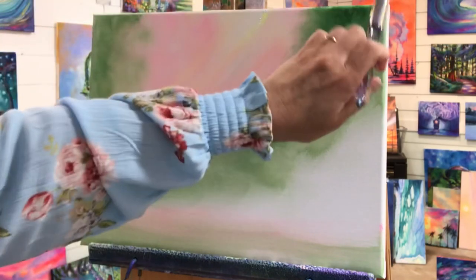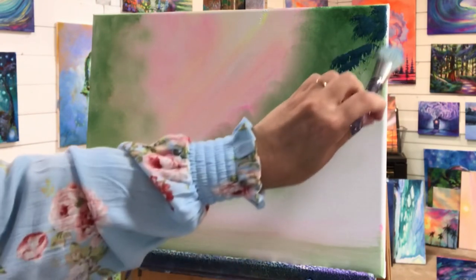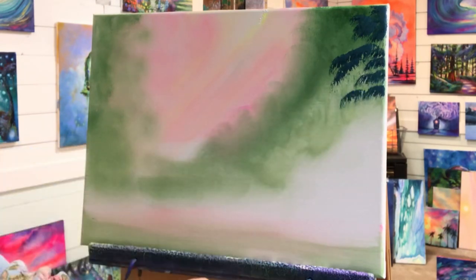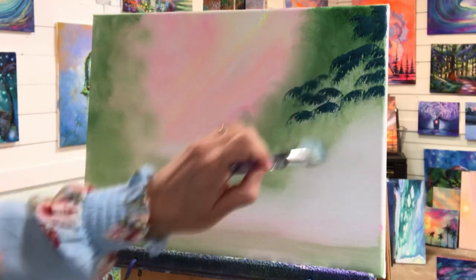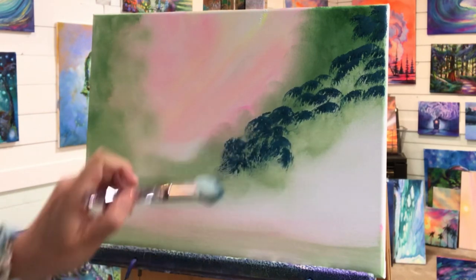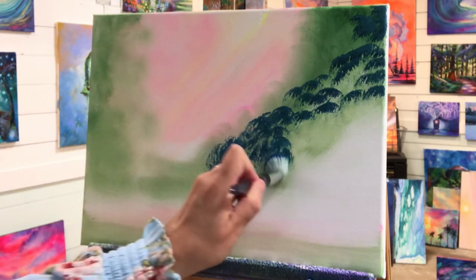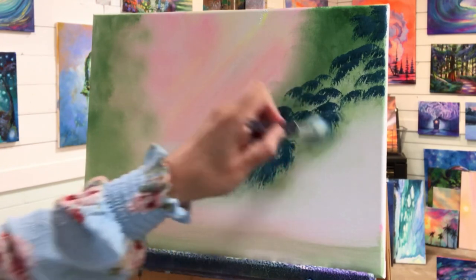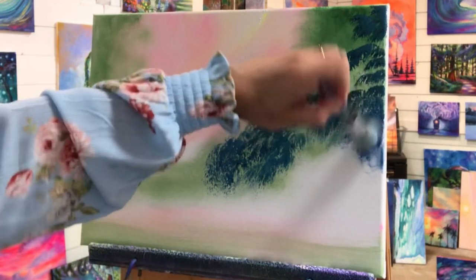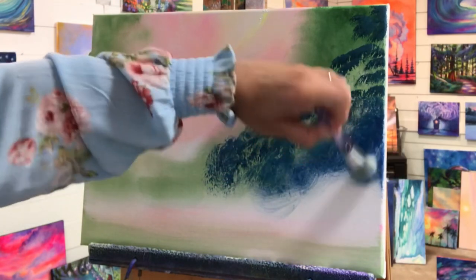I'm gonna start up at the top and tap. Look how awesome that is — just by pushing, squished and flat, that gives me those nice branches and bushes I want to create. When I want it to be a little bit more round, I can do something sort of like that. I'm gonna leave a few spaces here, then make it a little bit thicker in this area. Then I'm gonna start to soften my brush in small circles.